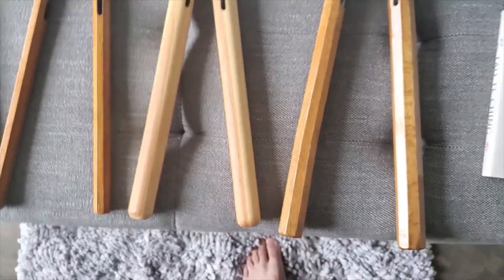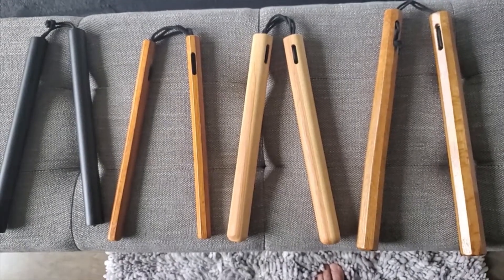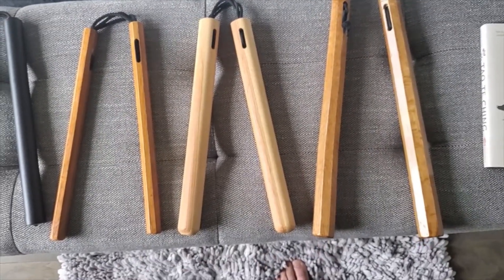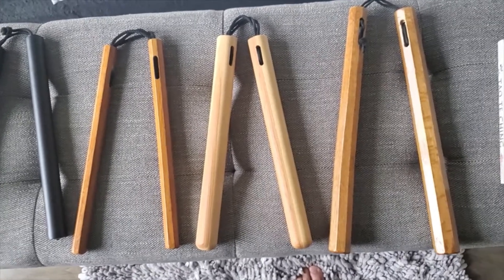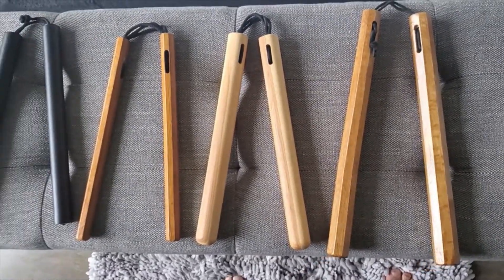These are great for working your forearms, fingers, and shoulders — generally more for conditioning. They can also be helpful for cross-body transfers or switches where you need a little more length to catch the chuck. I don't use these very often, but when I do, they definitely give me a forearm workout.